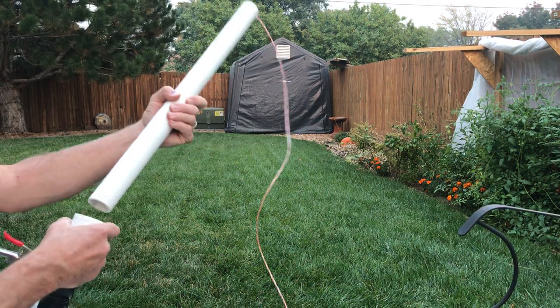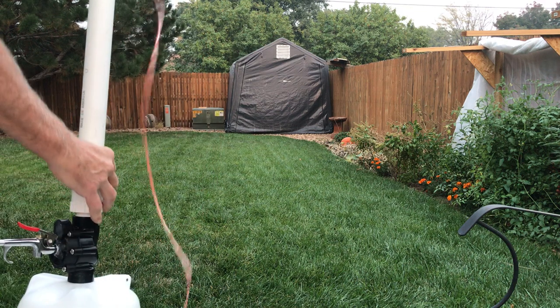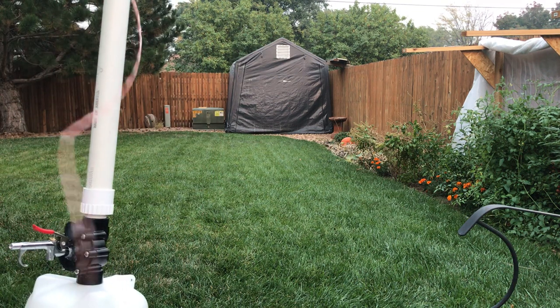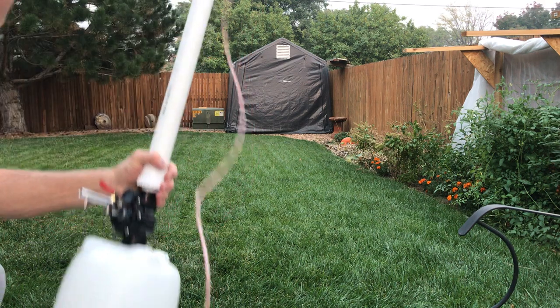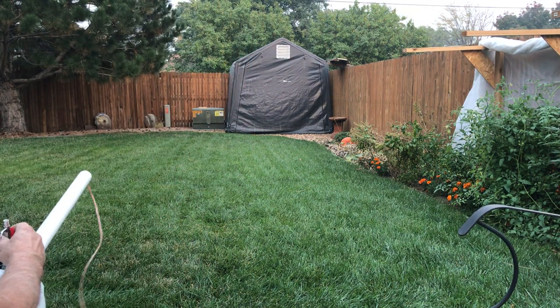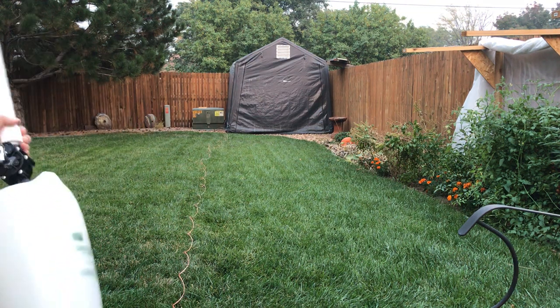Put the barrel on the end down there — don't put your face down there, that could be bad. Make sure it's all the way down, aim it to where you want it to go, and pull the trigger. There you are.